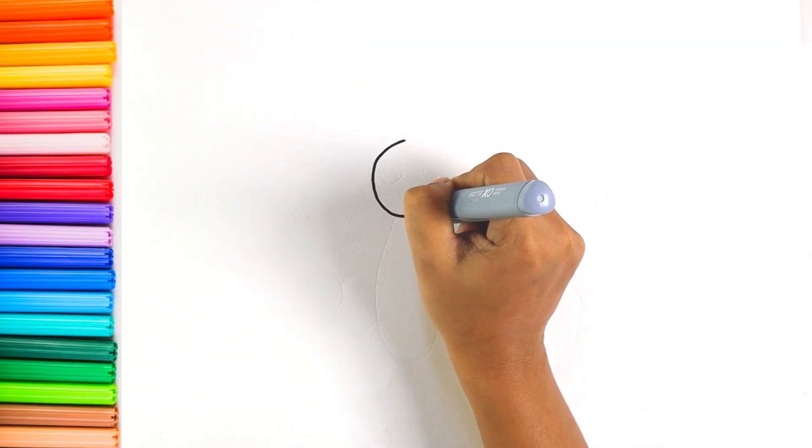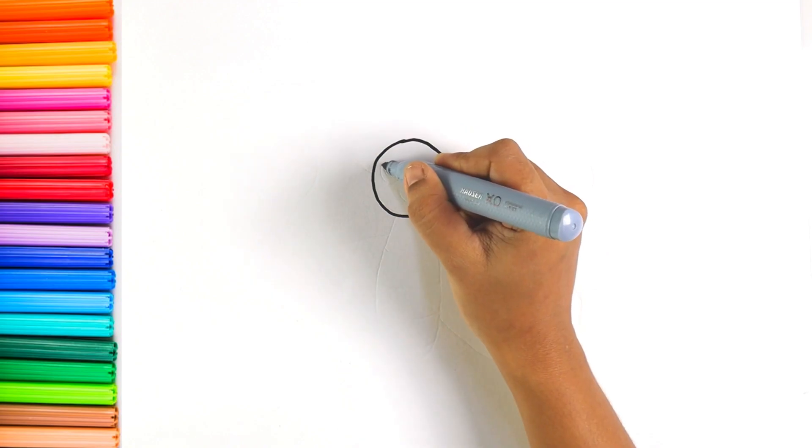Hello guys! Let's learn how to draw a cute butterfly.